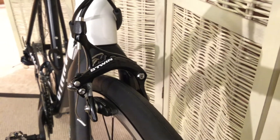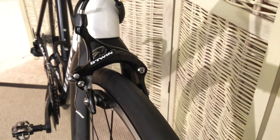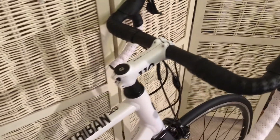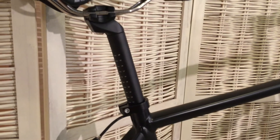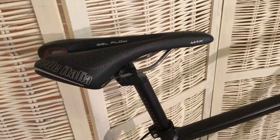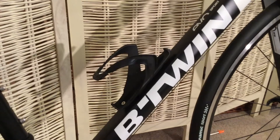Front and back we have a pair of B-Twin branded Tektro caliper brakes. Up front we have a B-Twin own brand 110mm stem. I've already replaced the B-Twin saddle with my favourite Selle Italia gel flow cutaway model. And on the down tube I've fitted my favourite Elite bottle cage. So it's pretty much good to go.